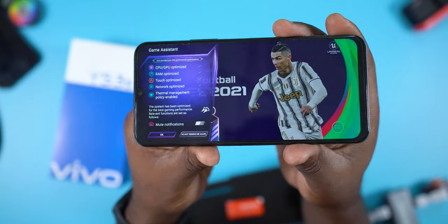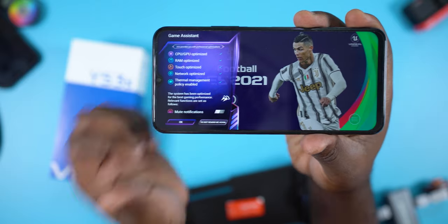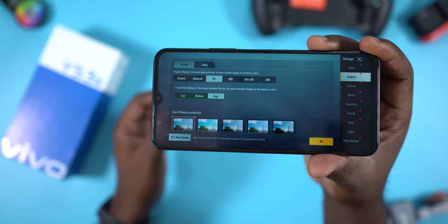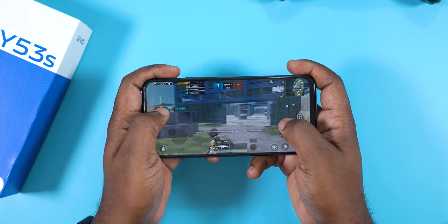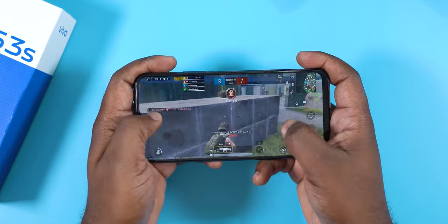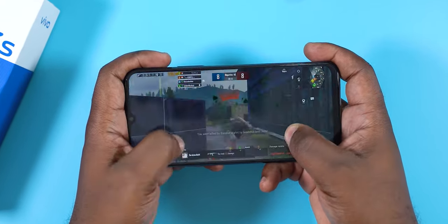For the gamers out there, the Vivo Y53s has a feature called Game Assistant that optimizes the game for the best gaming experience. PUBG ran at HD graphics and a high frame rate, but the 60Hz refresh rate hinders the gaming experience. I recommend changing your graphic settings to smooth graphics and ultra frame rate to have a fighting chance to win.